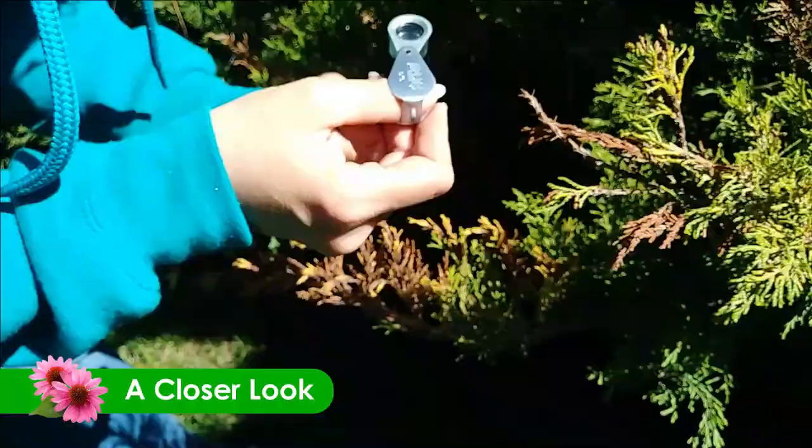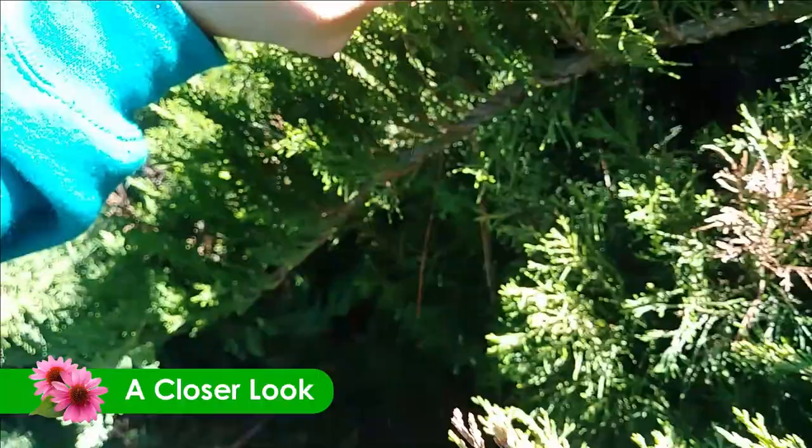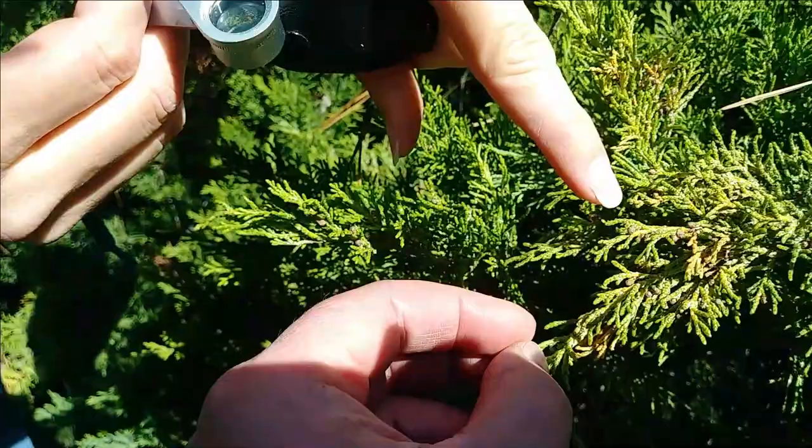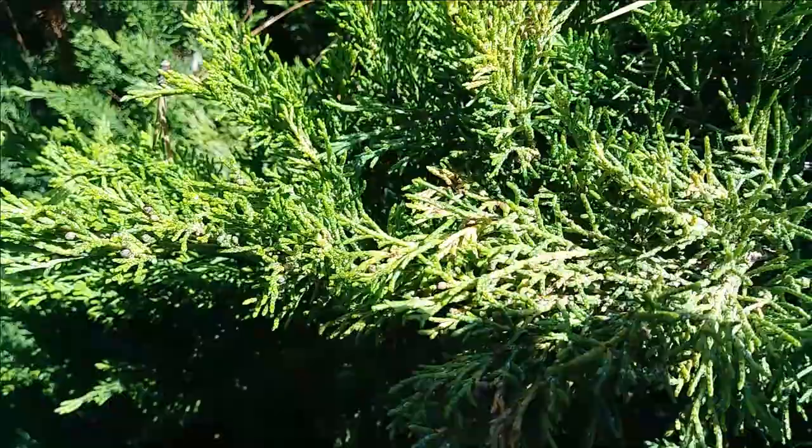So here's the damage done by scales — you can see the little dots. Where you're going to look for the crawlers is actually on the healthy stuff. Oh, there's a lot of them over here! You see all the little white dots? Those are the scales — a lot of them.